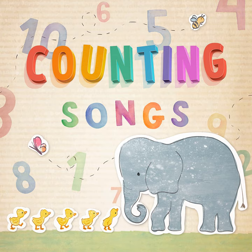nine, ten, a big fat hen, now you can count to ten.